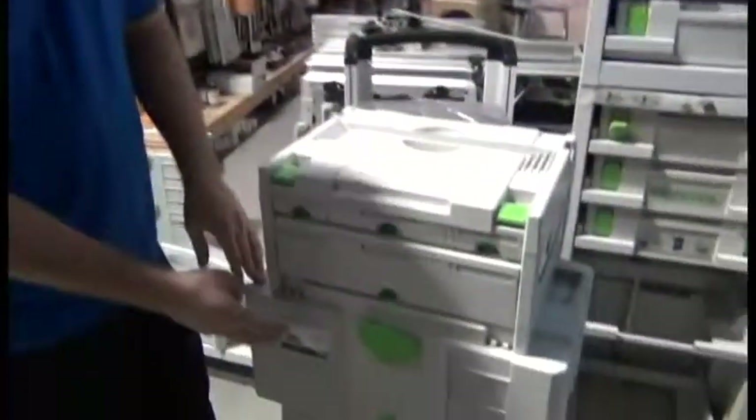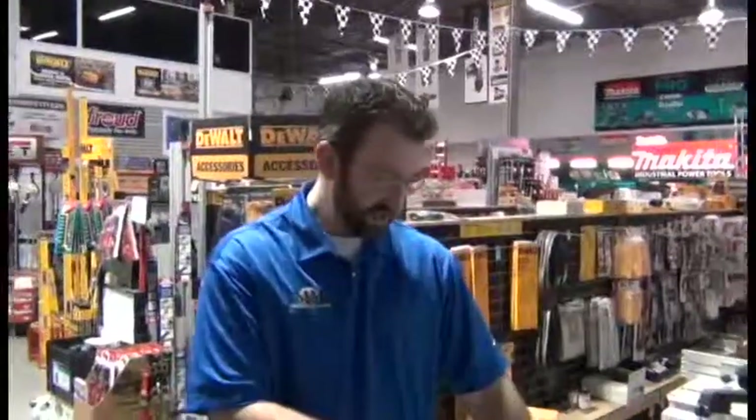So Festool calls these systainers — it's a system container, so system container, systainer. Makes sense, right? I hope that helps you understand better the Festool systainer system. Please watch the other videos, let us know what you think. If you have ideas for other videos you want us to make, please let us know and we'll do our best. Feel free to call us, email us, or instant message us. Thanks for watching.